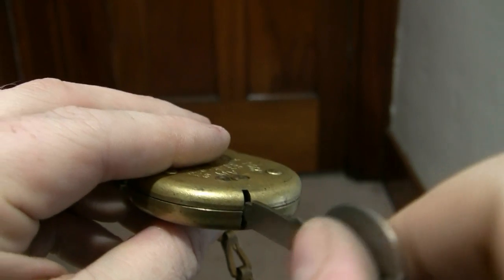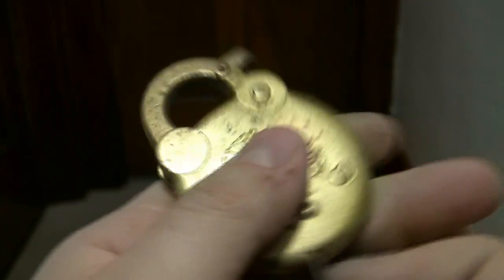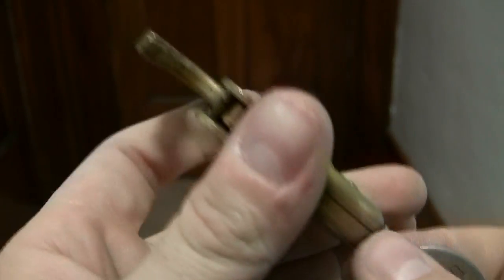They no longer use these — the Postal Service no longer uses these. But some office buildings do on their mail chutes. Older buildings will still use these locks. When I was going down in Roanoke to different buildings with DieselDucey, right in elevators, we saw a number of these. Same in Lynchburg.